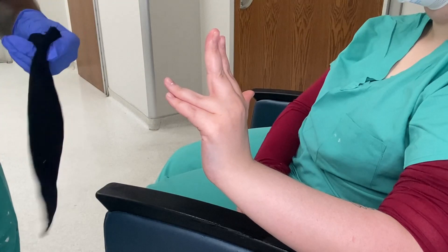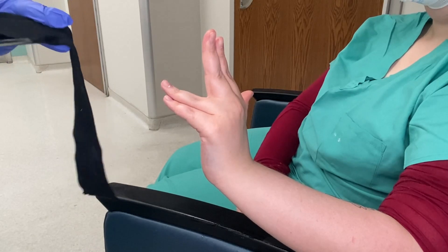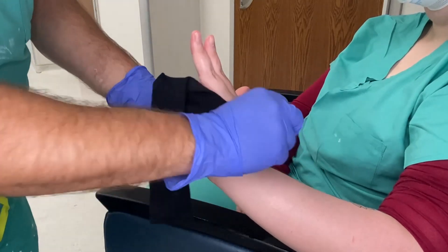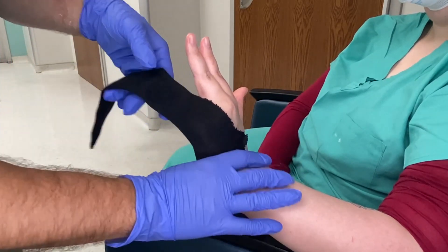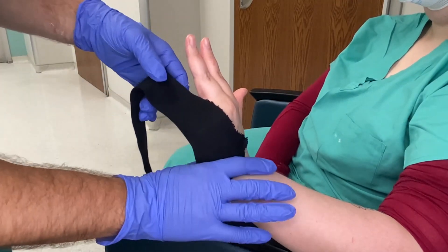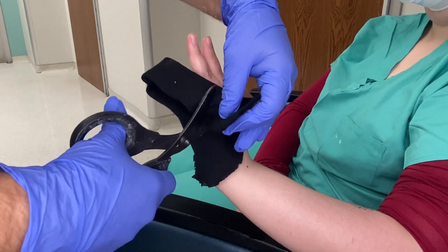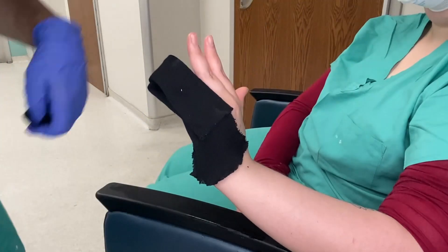Take some two-inch stockinette and place it over the fourth and fifth digit. You can also use one-inch if you want to, but if the patient has a lot of girth in their hand, the one-inch is just too small, so I would usually use the two-inch. Tuck it in so it stays out of the way, then cut the excess off right at the MCP joints and set it aside.